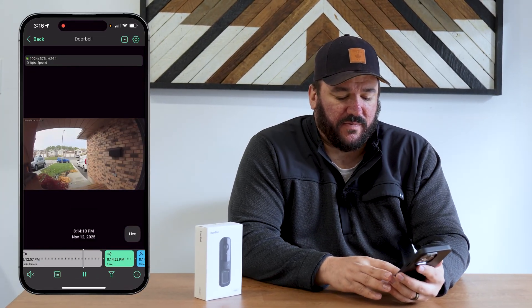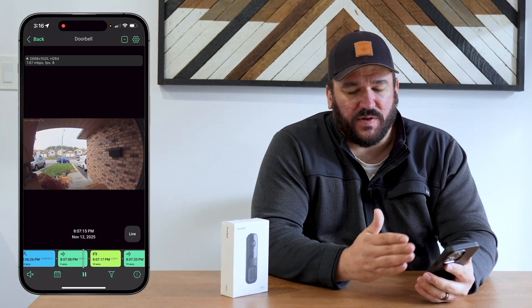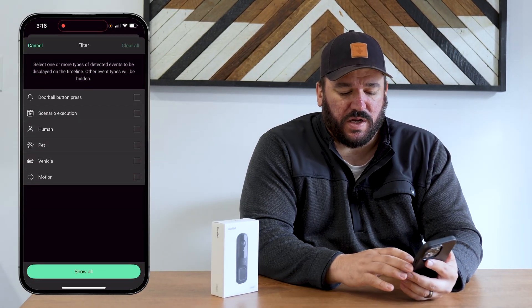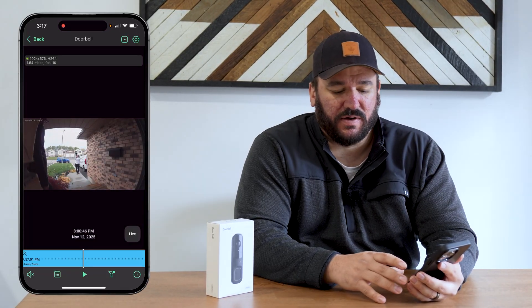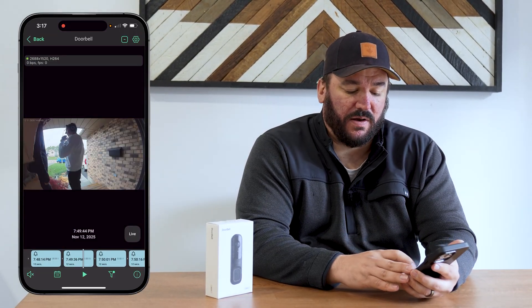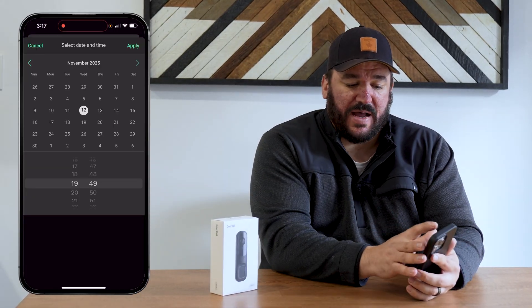Now let's get into what really matters — what you get out of it. When you scroll across the scrubber bar at the bottom, you can see different colors, pictures, and squares, which are filtering out all of your AI events — vehicle detection, person detection, and so on — all color coded. At the bottom there's a little funnel icon where you can pick and choose what you want to filter to only pull up events related to a specific AI category. You can also filter just for doorbell button presses. You also have a calendar to reference back months at a time and jump to a specific time of day.